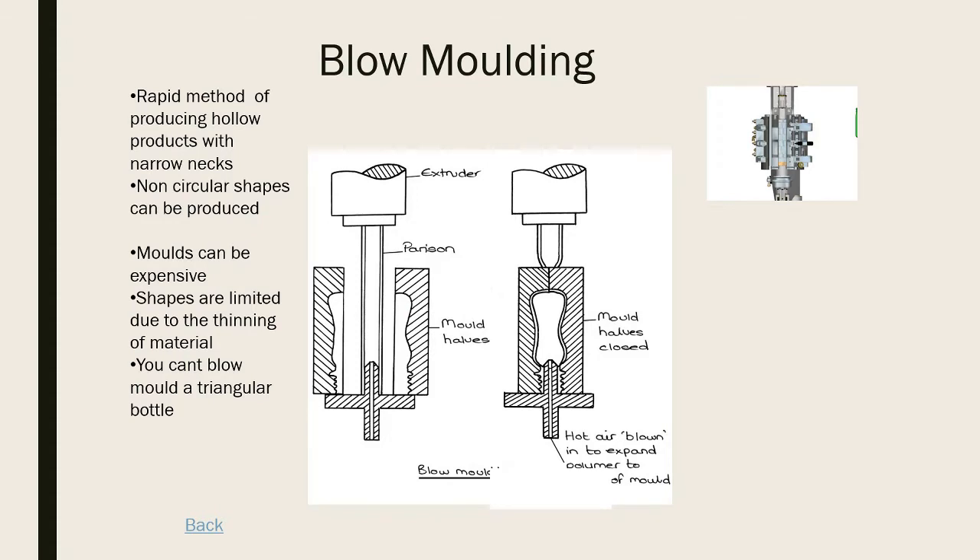Next is blow molding - a very fast process used for plastic bottles. Molds can be expensive and you're limited in that you can't have sharp corners or edges, which is fine for bottles since curves allow plastic to flow properly. You have an extruder that creates a parison - note that 'parison' is not a type of plastic, it's just what that plastic part is called; a bottle might be PET, for example.